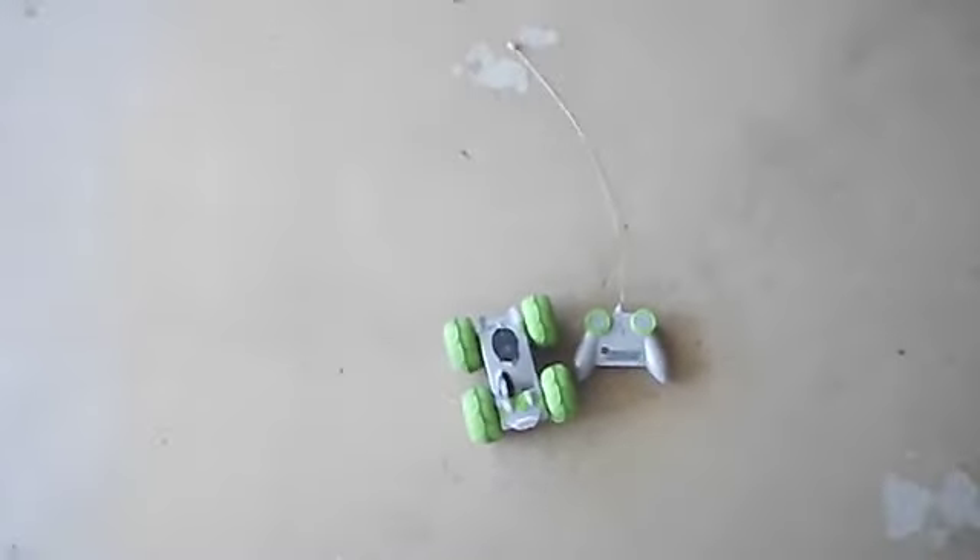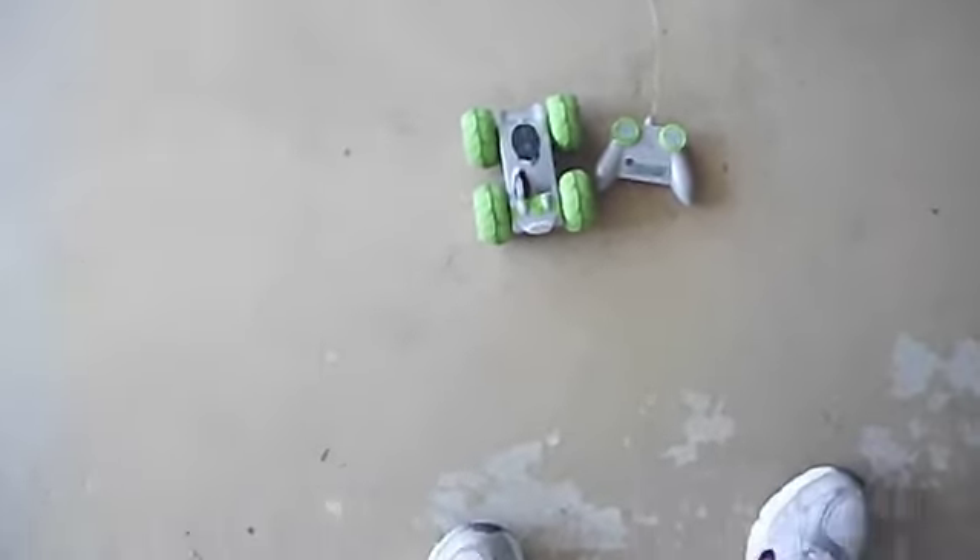Hi everyone, welcome to the first episode of RC Tricks. My name is Jared. I will be doing different tricks with RC cars in every episode.